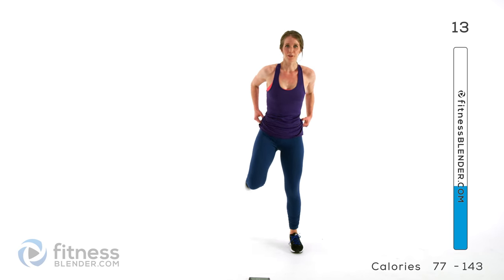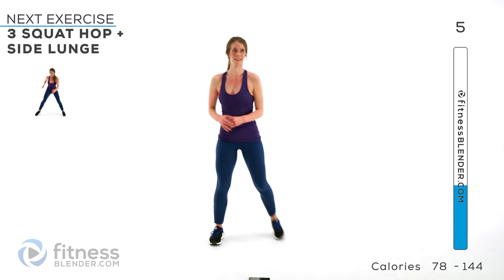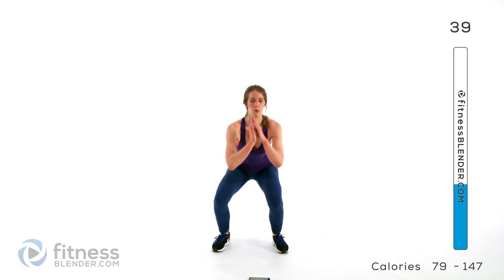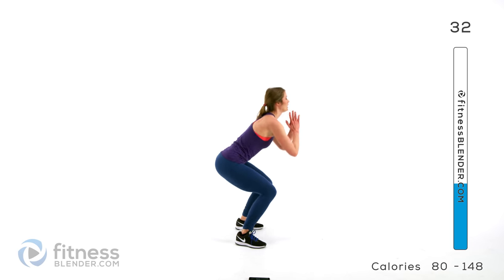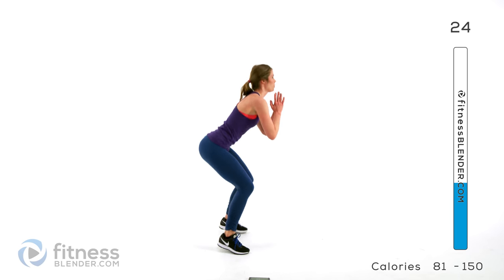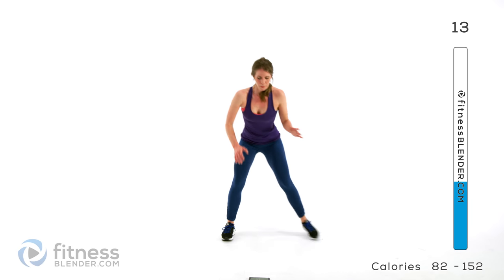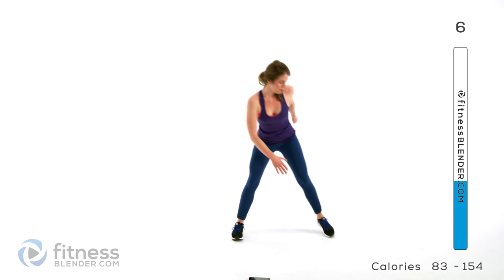Back to the squat hops plus the side lunge — just a couple more minutes and we'll take a quick water break. Get low: one, two, three, and across. Keep those muscles nice and tight, back flat — it's a small range of motion but you're keeping everything nice and tight. Remember your pulses if you want to keep it no impact. We have neighbors below.